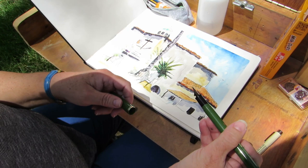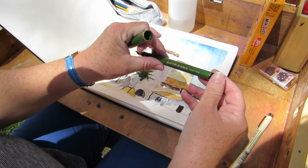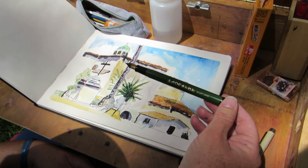My favorite sketch tool is this pen that I got on Amazon. It has an angled nib so you can get fine and thick lines with it. It says Sailor and it's made in Japan, and you can get it on Amazon.